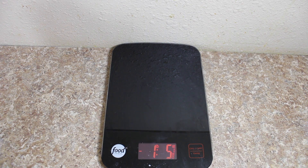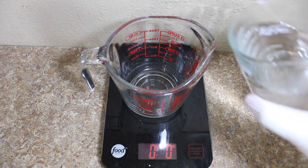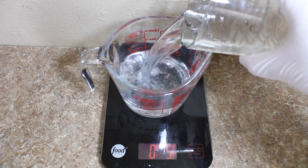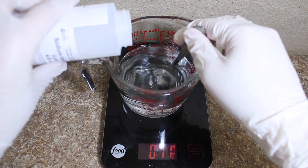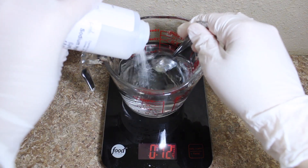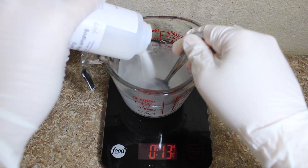We're going to start by taring out our measuring container and then measuring out 11.2 ounces of water. We're then going to mix in 4.8 ounces of sodium hydroxide lye. Stir until it is completely incorporated and then set aside to cool.